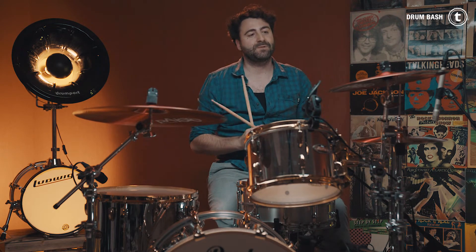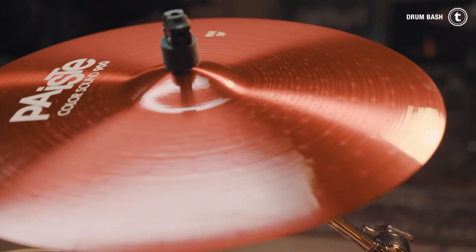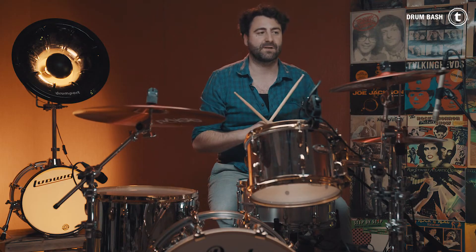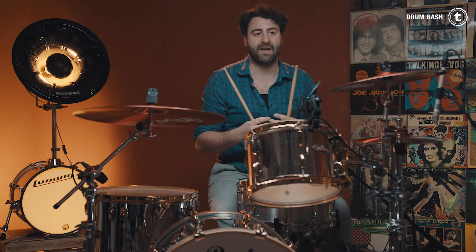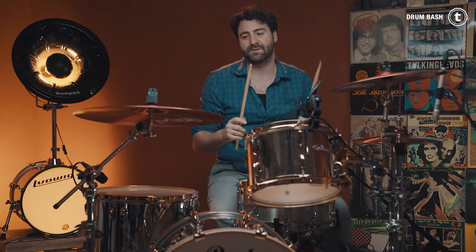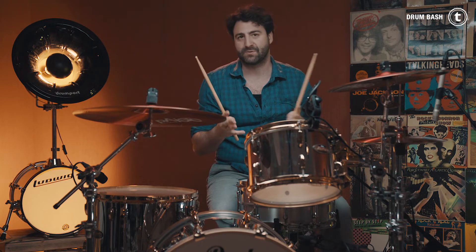The cymbals are, for my tastes, a little dry — especially the ride cymbal. I think it's because of the color, because adding another layer of something, and sometimes the color is a heavy layer, it can cut off the sustain a little bit. So I would put them into a dry cymbal selection.